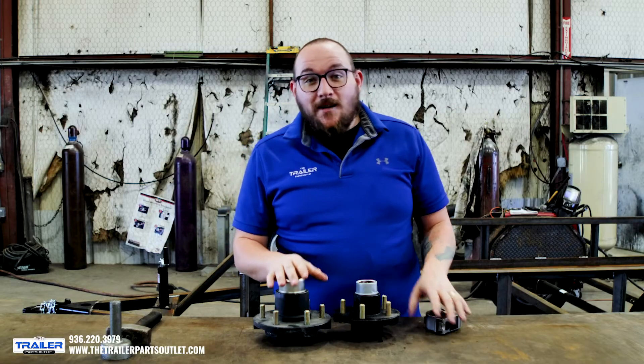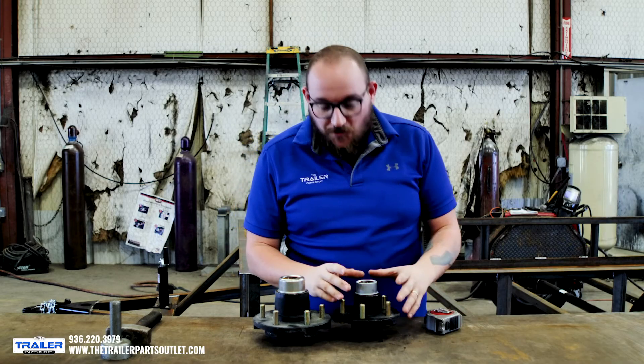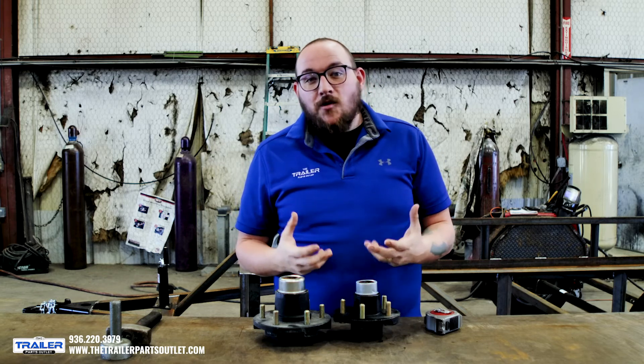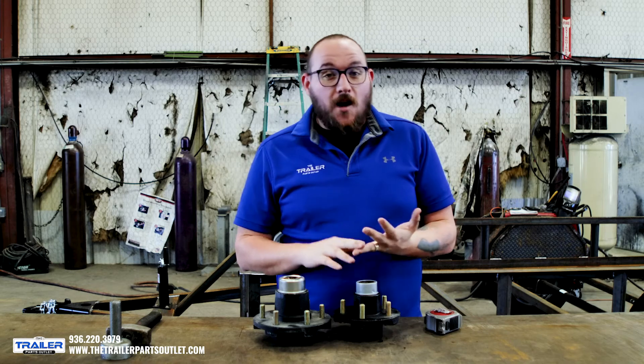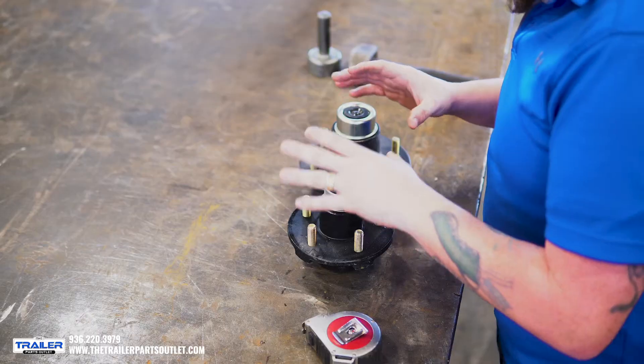This is a pretty simple process to be able to measure these. There's a lot of confusion around it, and it's one of the key measurements that you need when you go to replace your axle, your hub, or many other things. So we're going to dive into this.